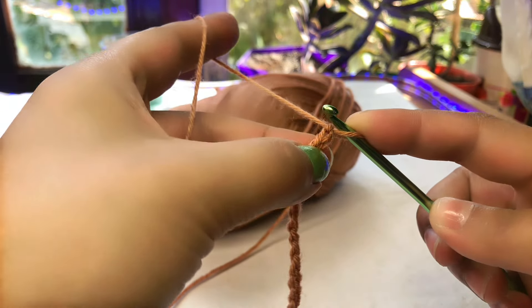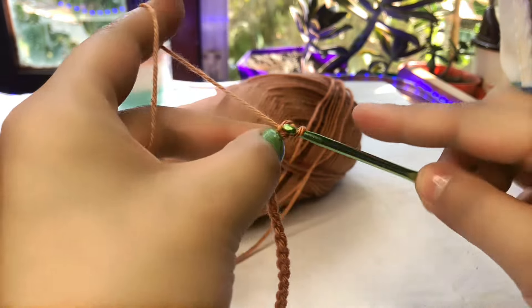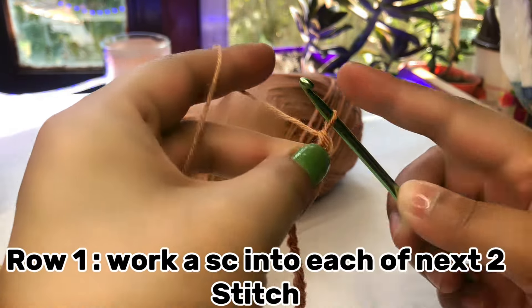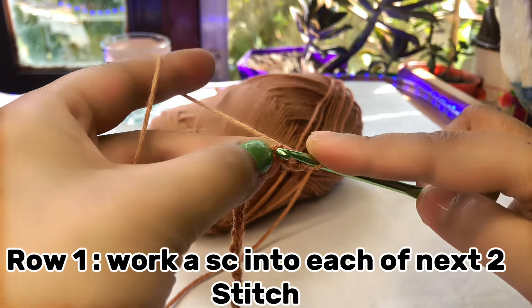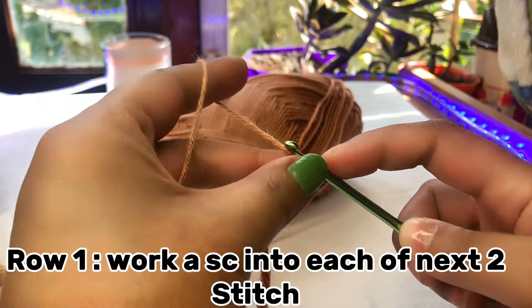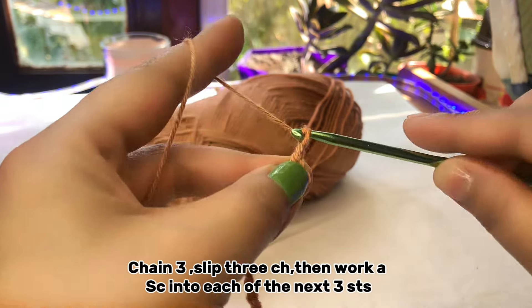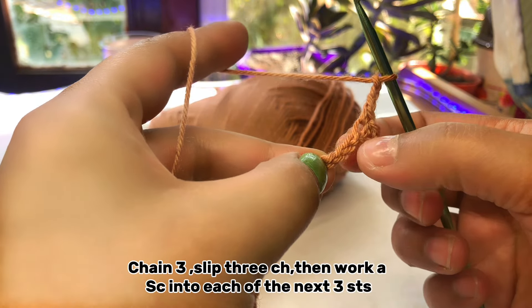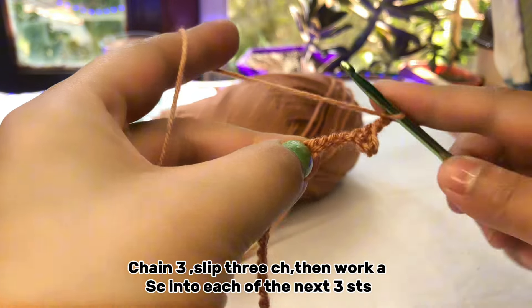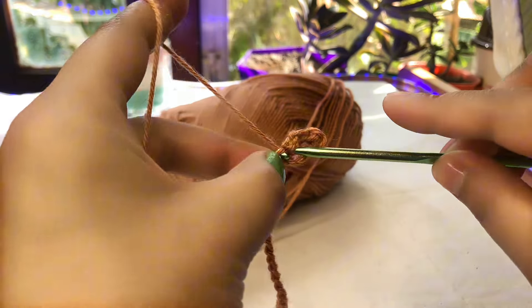Now I'm going to make the pattern. For row number one, you have to make a single crochet in the second chain — that's one single crochet. Then make two single crochet. After making two single crochets, make a chain of three and skip three chains, then make a single crochet after skipping those three chain stitches.